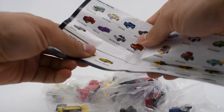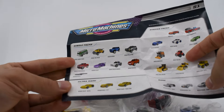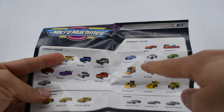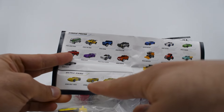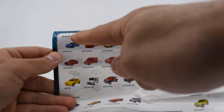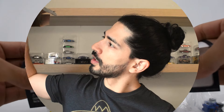Here we have the Series 1 checklist. On one side, you have the single bags — these were blind bags with just one car each. Here you see the starter packs: four packs with three cars each, except one that has a trailer with one car. Below, you can see the ultra rares in gold and the rares in silver. On the other side are the world packs — at least three world packs with five cars each — and some of the cars included in the play sets. Then we move to the 20 cars.